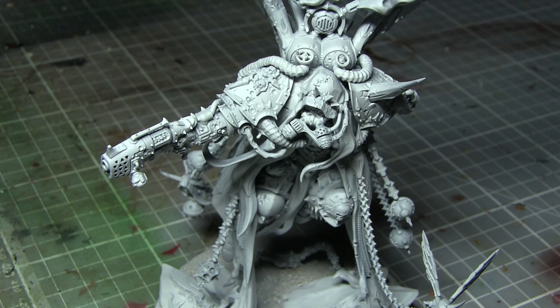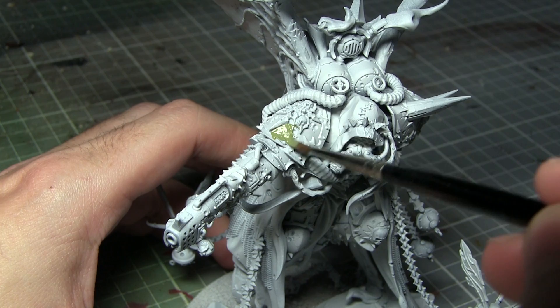Before we can begin painting our miniature we first of all need to prime him, and for this I have used a white primer, as this will make painting some of the lighter colours later on a lot easier.